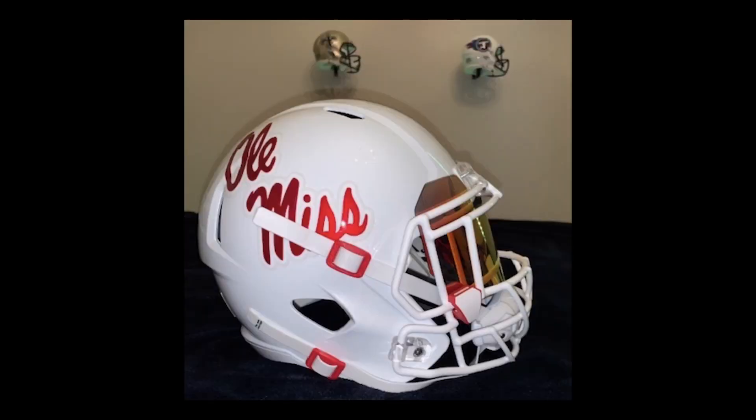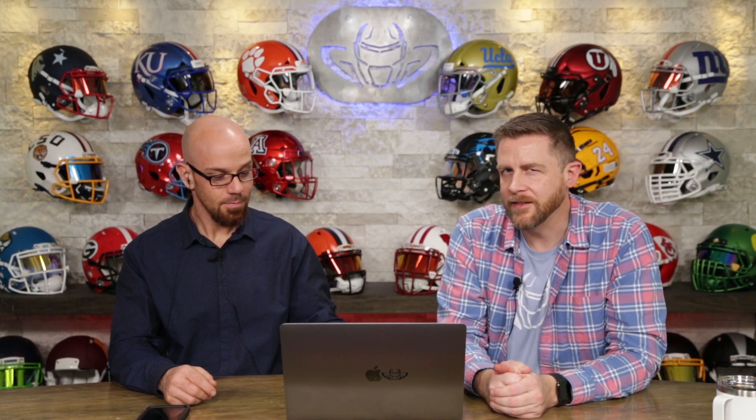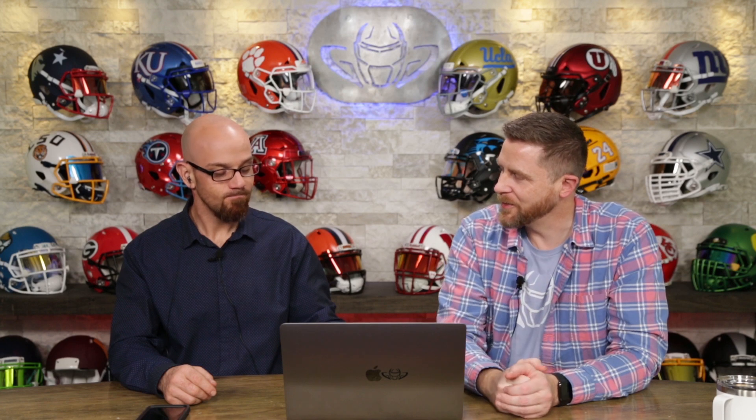It's going to be another score in the eights. I'm going to go with 8.7 on this guy. Thank you. And I love all the helmets in the background. I'm going with minis — let us know, Charles. Are they minis? I agree. I'm going to go with minis.